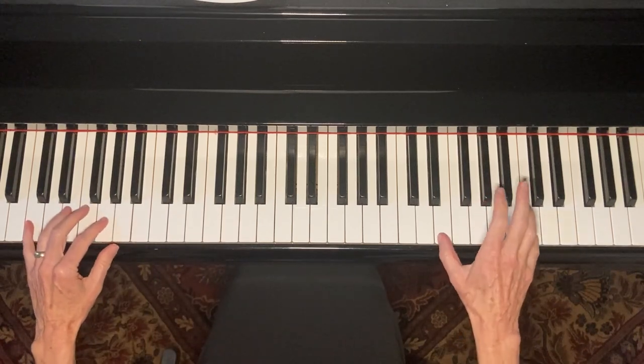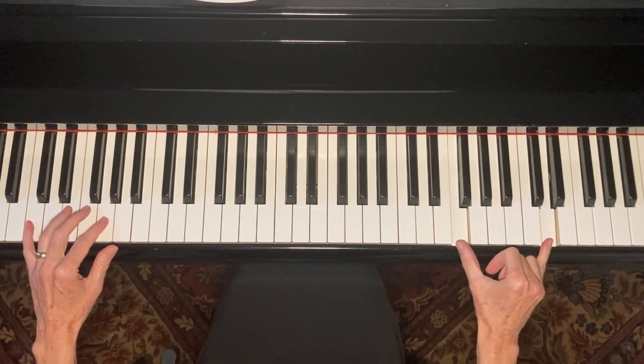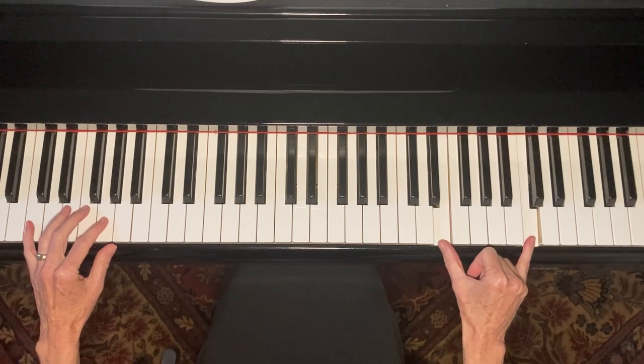So the whole thing is just like this: one, two, three, four, five.